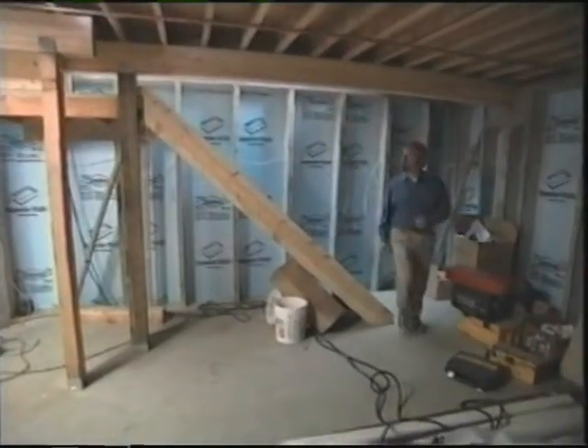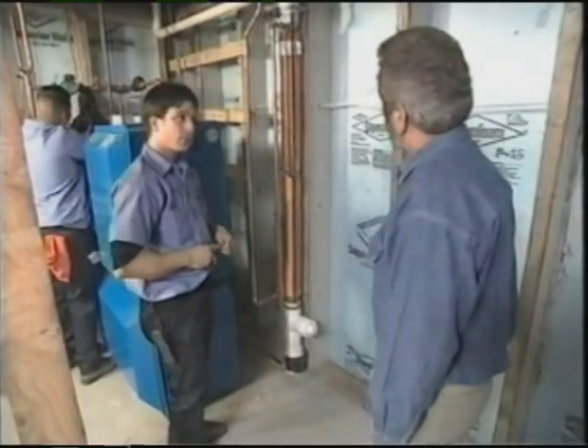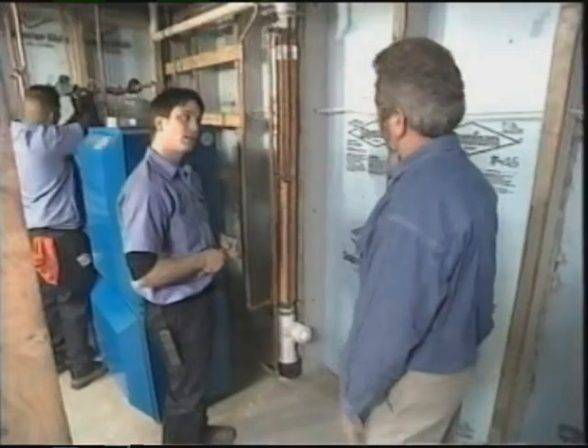Down in the basement we want to check in with John Fuschillo, our plumbing contractor. This is something I wanted to look at closely because this is a pretty unusual feature that we're putting in the house — and it's simple, but it is new technology.